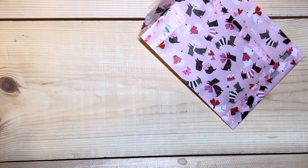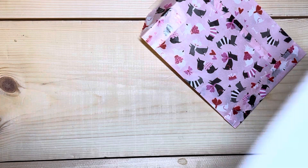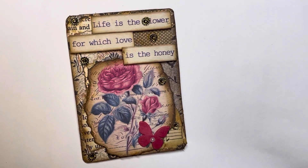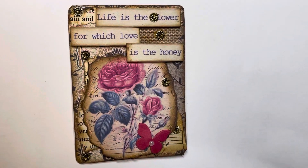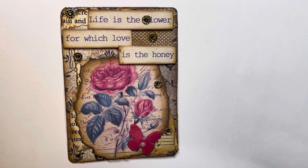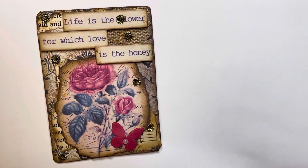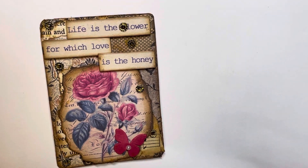She loves to try making things she's never done before and loves to challenge herself — that's awesome. That is the most amazing thing we can do as artists, crafters, and paper crafters: look outside the box, see the things we haven't done, and just do it. I think it's important to give it a try, because the only way to succeed is to give it a shot.